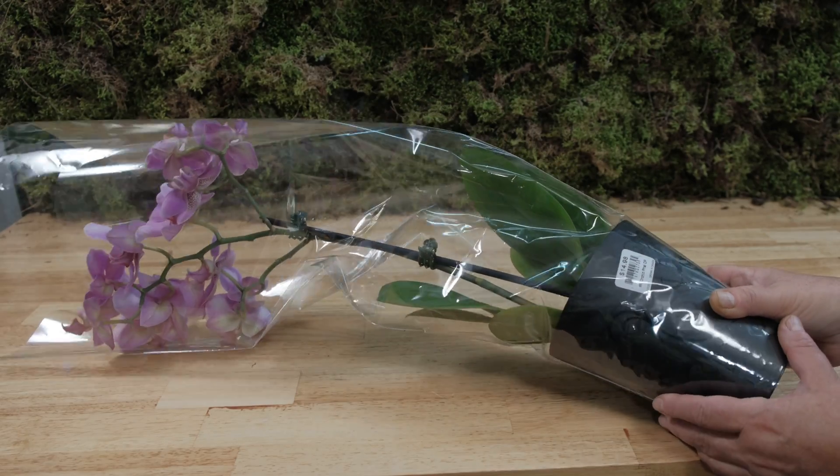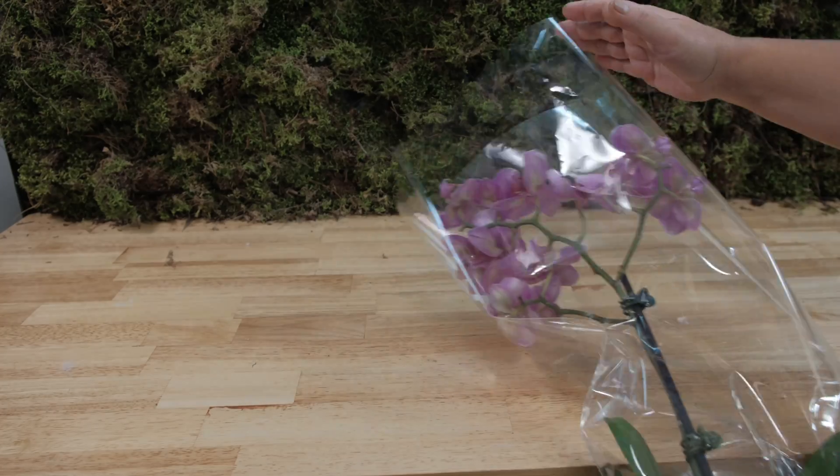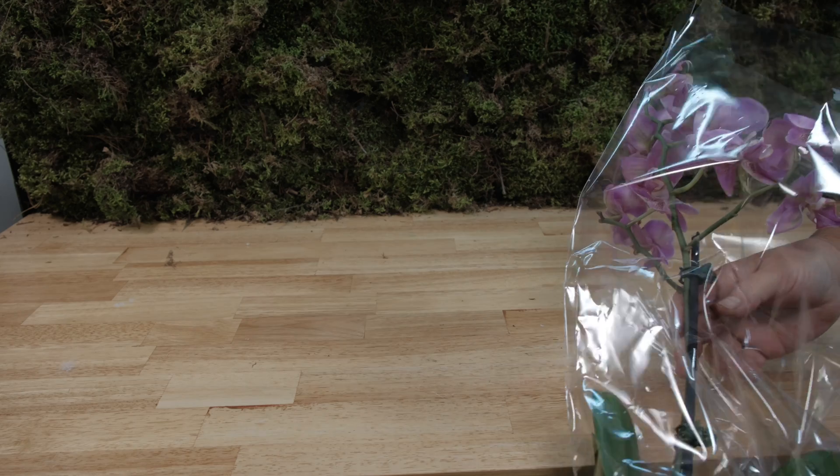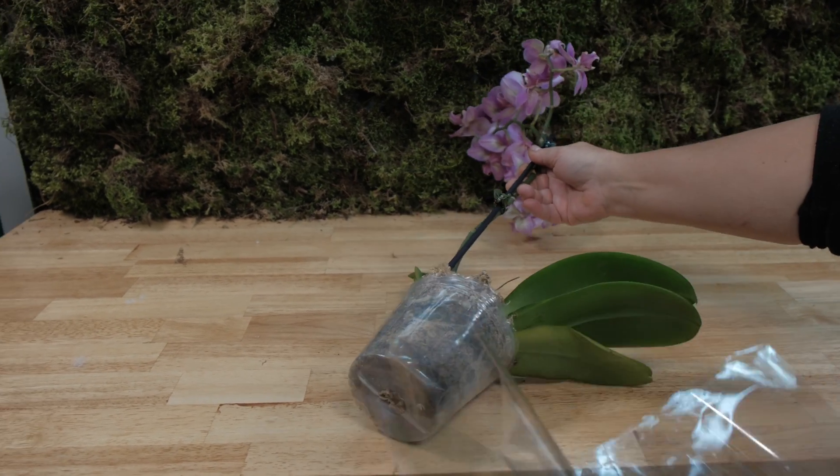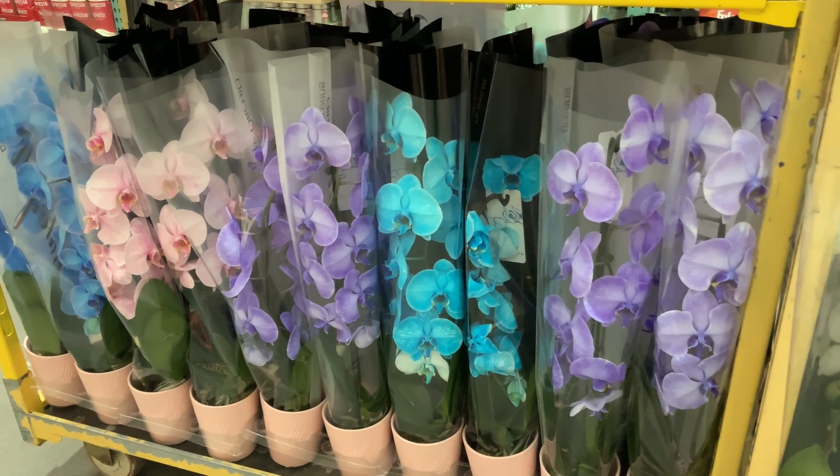Rotting of the aerial roots of orchids is very common and causes many health problems for orchids, sometimes resulting in plant death. It's a rather common situation that orchids find themselves in the hands of novice amateurs.